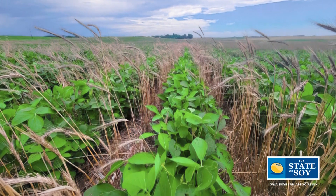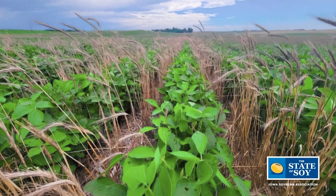Some may believe that it's a kind of a seasonal topic, but it's really a year-around thought process that goes into relay cropping. Let's first start with a description of what is relay cropping.